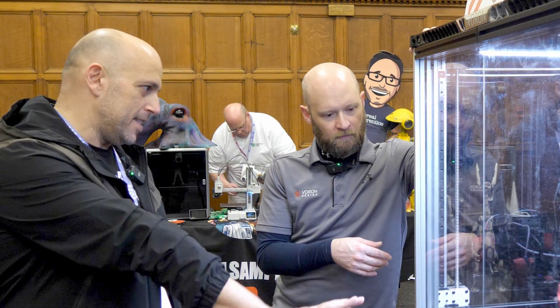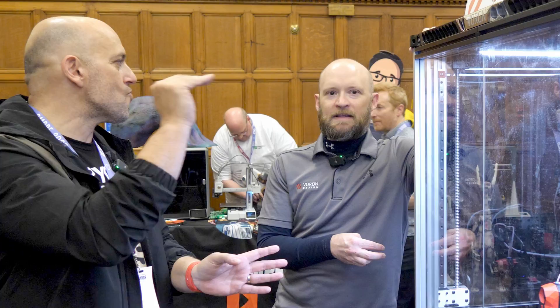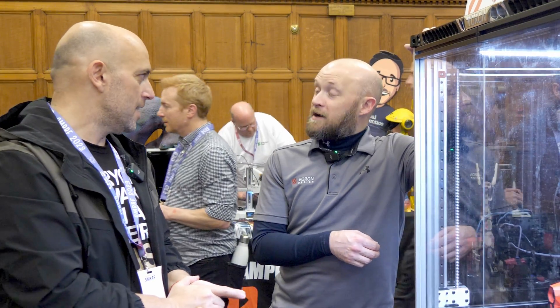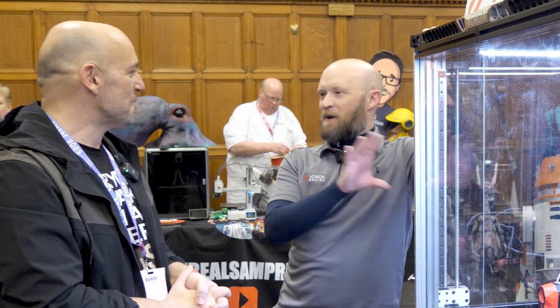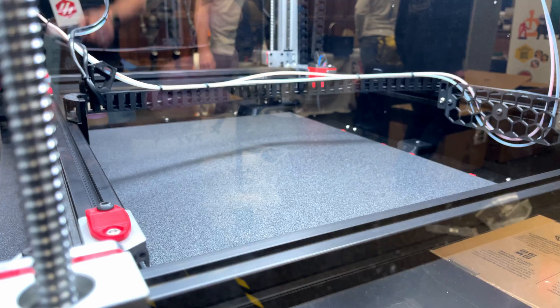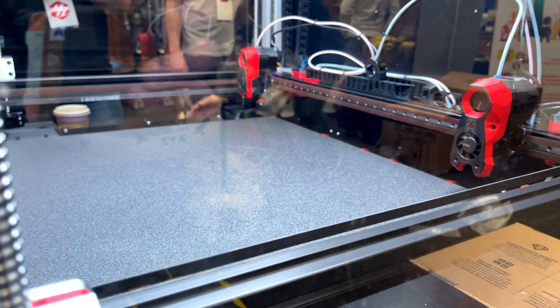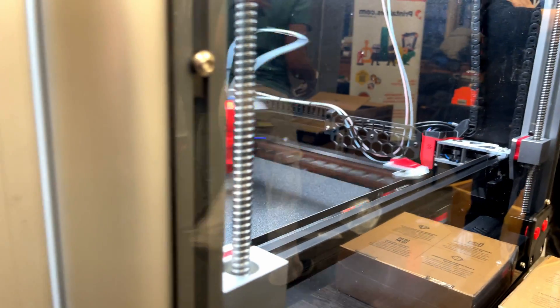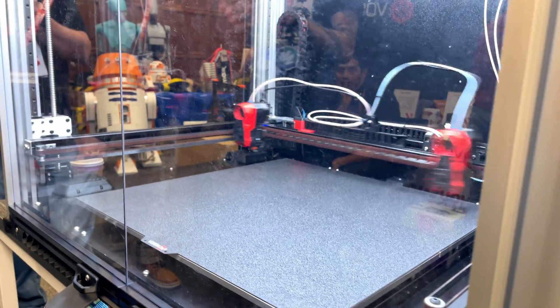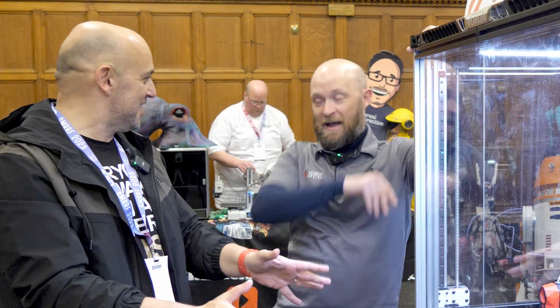The BOM for this one-off build is considerable. Adam admits he hasn't totalled everything up because he doesn't really want to — it was spread over several months of McMaster-Carr orders. The panels alone were roughly a thousand dollars, and the screws from McMaster-Carr were about another $800. As Adam notes, it says a lot about a machine when you have $800 worth of screws. There will be a smaller, more specific market for this machine given its size and cost.